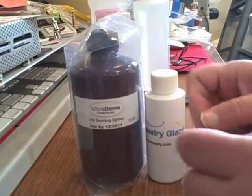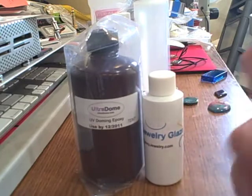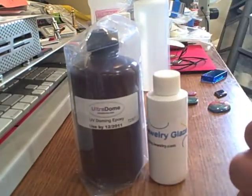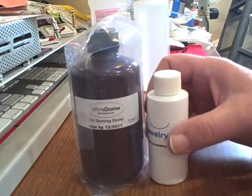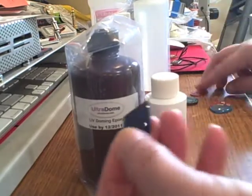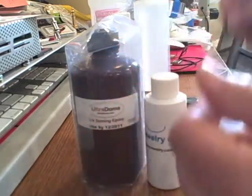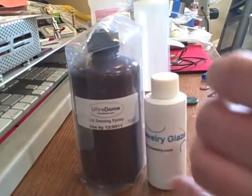What it's bad at is that it's chemically sensitive — it's kind of a prima donna, it doesn't like other chemicals. So if you want to dome inkjet prints or something, you must first seal them. We have two products to seal them, but I won't go into that right now. Also, if you're going to do items like polymer clay, you need to wipe them down with alcohol beforehand. If you don't, it will be sticky — and if you ever have this product and it's sticky, it's always because there's a chemical.